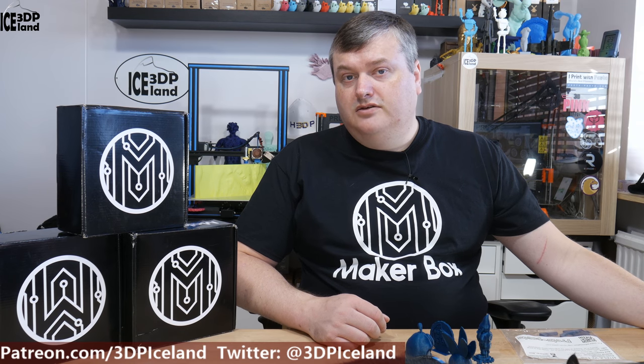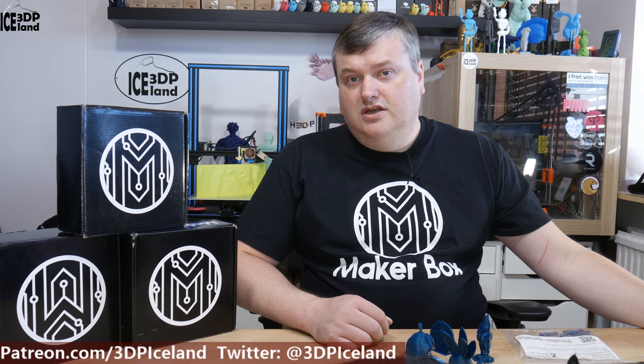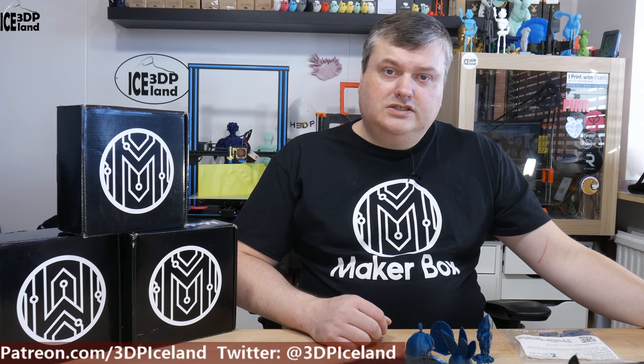Before I start, I want to thank MakerBox for supporting this episode or series. They sent me the MakerBox for the purpose of doing these videos, so thanks to them.